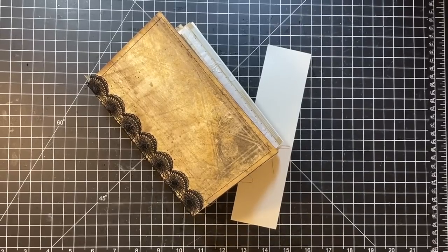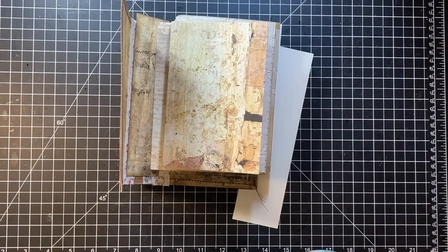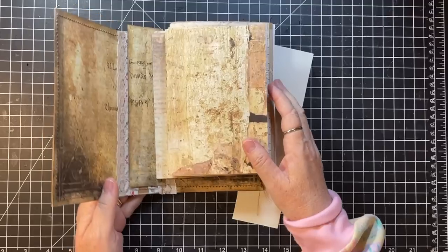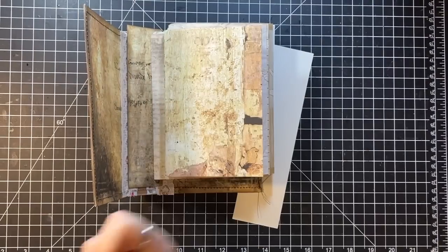Hi everyone, it's Gail, and I'm here today going to do the hidden spine in this little journal. I'll say hi and hugs to Karen, Angela, Deanna, and Jennifer — thank you so much for watching and your kind comments, you all are just the best. Okay, it's 20 till, I had to look at my watch, so let's get going on this.